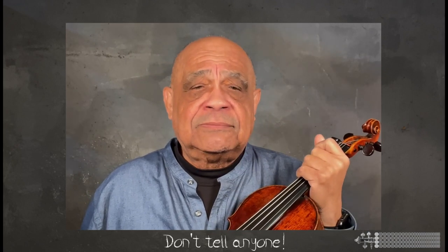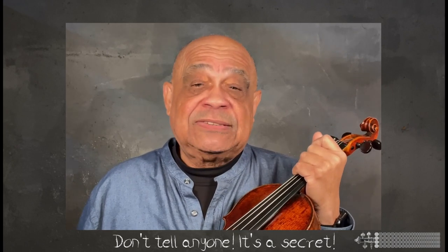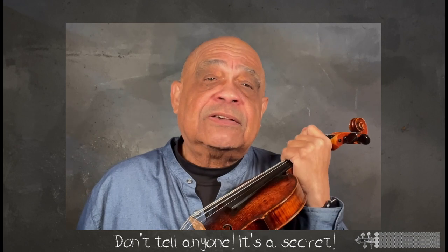I had so much fun seeing the joy in these young students' eyes when I would show them that they could play a major scale from all over the place by starting on the lower of two strings with their first finger. I did, however, tell them to not tell anyone — that it was a secret between us, as no one would believe that someone so young could do this.